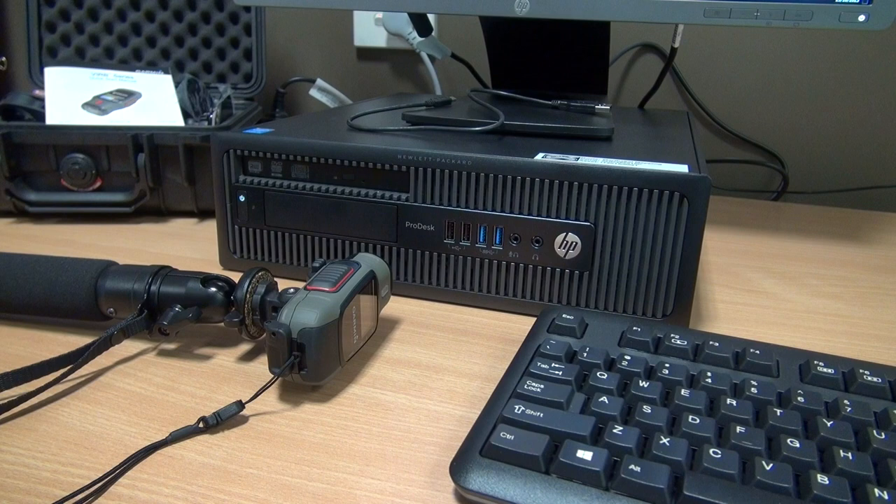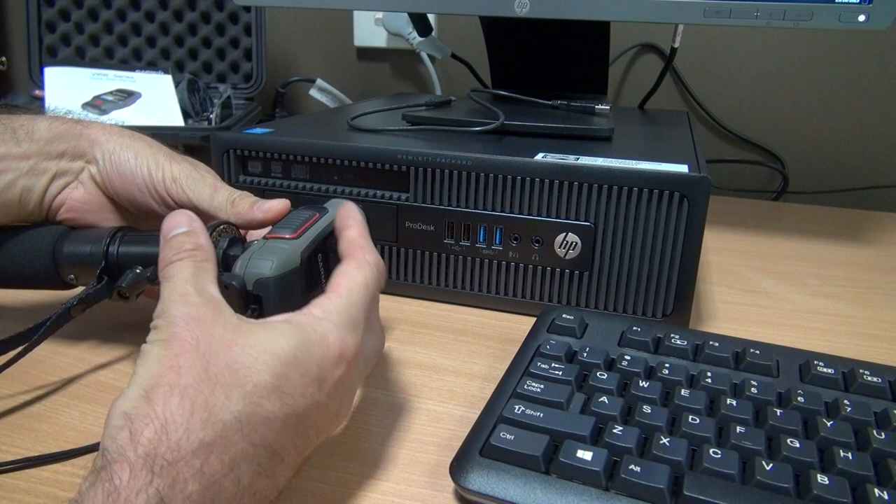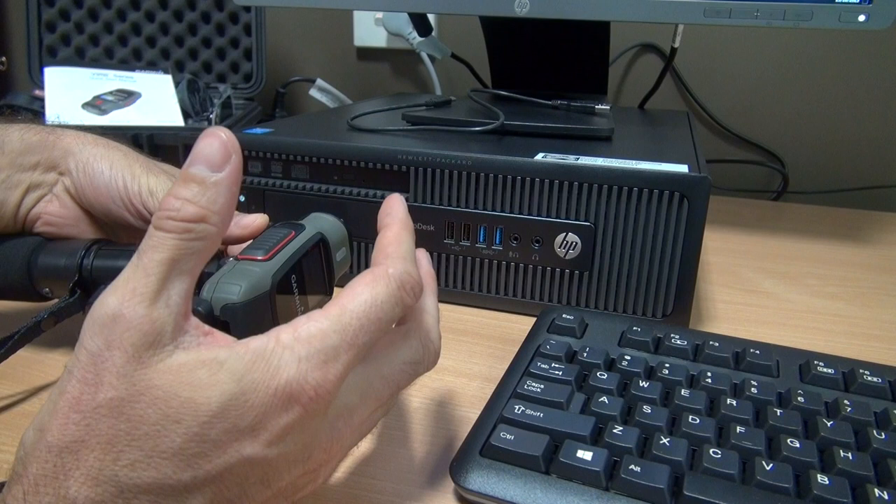We're now finished using the camera. We have used it for recording videos and taking photos, and what we want to do now is move all the information from the camera into the computer. The pictures will go onto the computer and the videos also onto the computer.